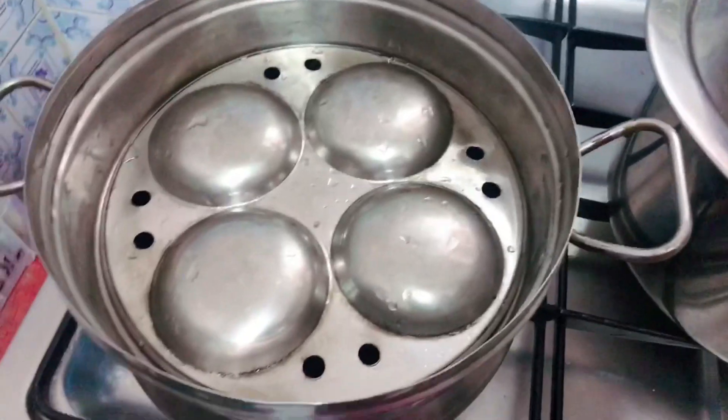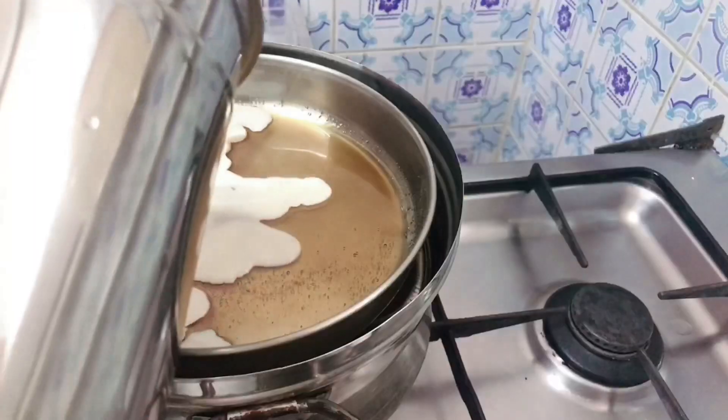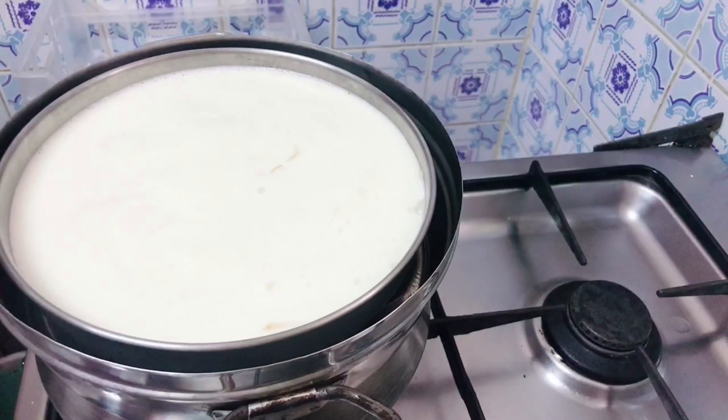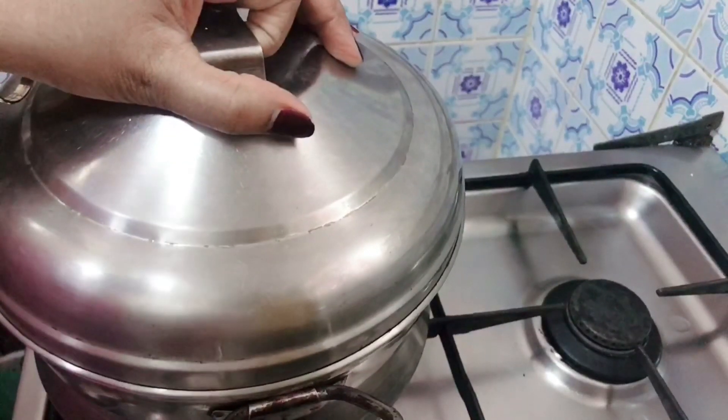After putting the dish out, I want to put the pan in the pan. In the pan we put a pan to the pan.